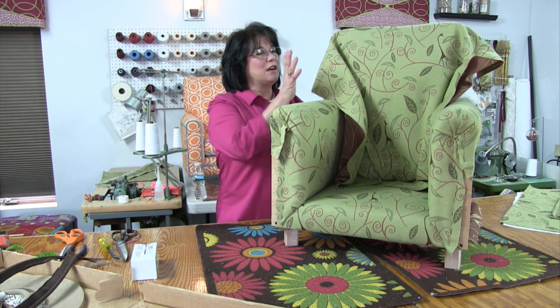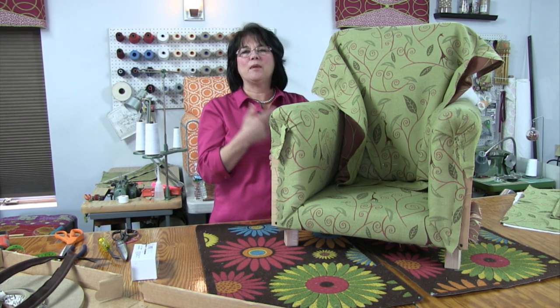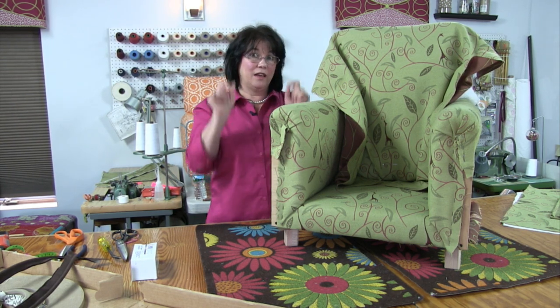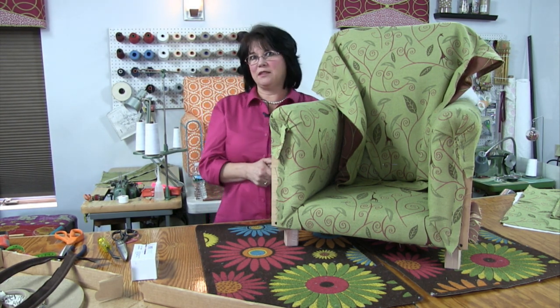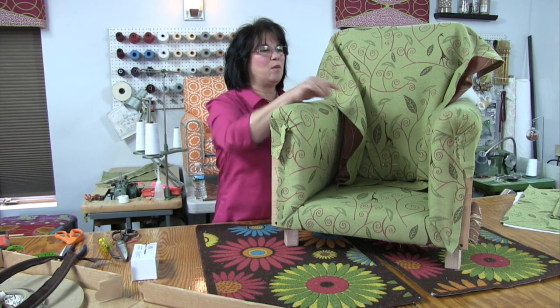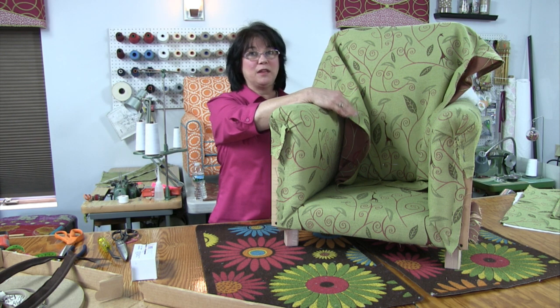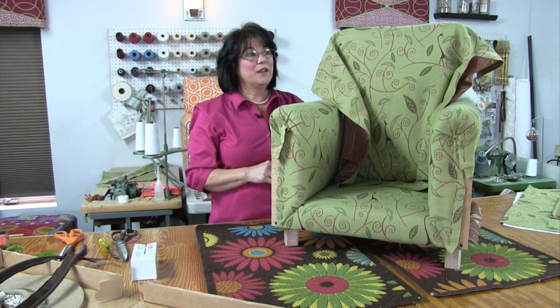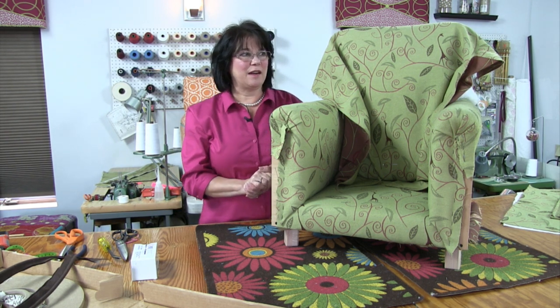Last week we got the inside back padded with cotton and Dacron, put our sagless in with jute webbing supports added to the sides, and just barely got our fabric started — just a couple staples in the bottom and a couple in the top. I also quickly walked through the pattern repeat in my head to make sure the inside back would land properly with the cushion. This week we're going to make the cuts, finish up the inside back, and then do the outside arms.